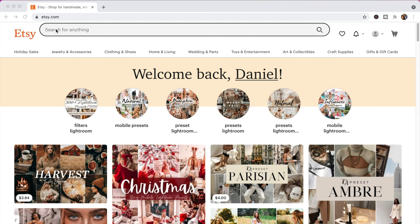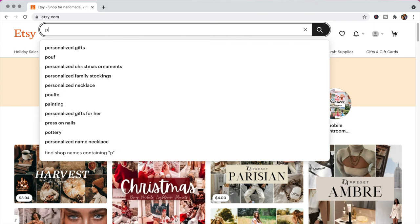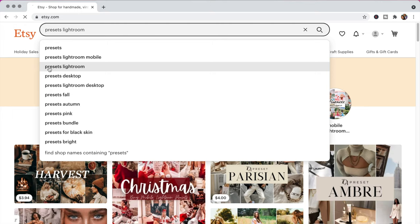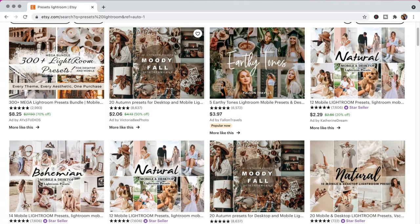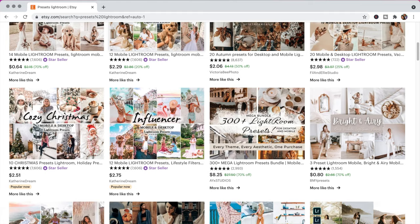The pictures came out beautiful, but I wanted to take it a step further and edit them a little bit, so we're heading over to Etsy. We're on Etsy to buy some presets. If you don't know what presets are, they're pretty much like filters on Instagram but you can edit them a bit more. The presets we're going to use are for Lightroom desktop. There are so many presets to pick from — all different types, moods, and vibes.